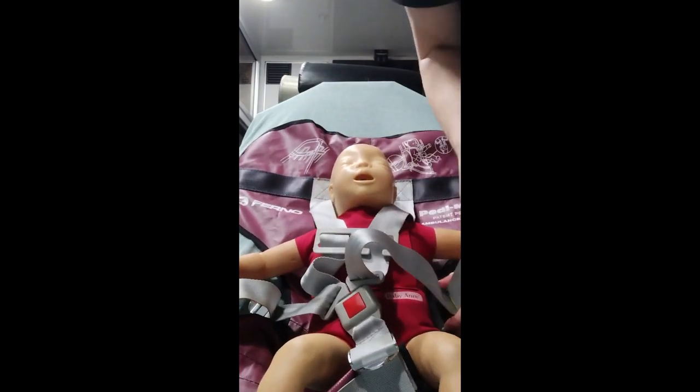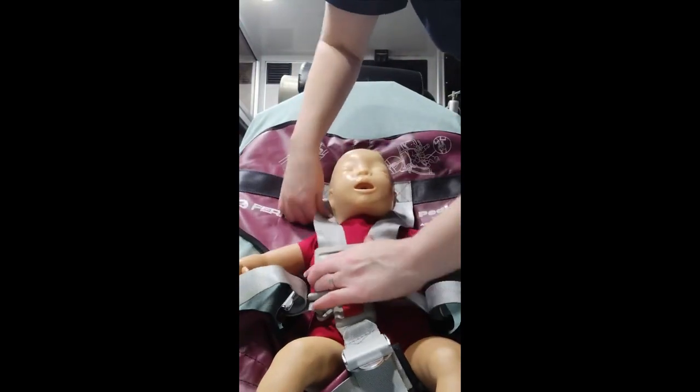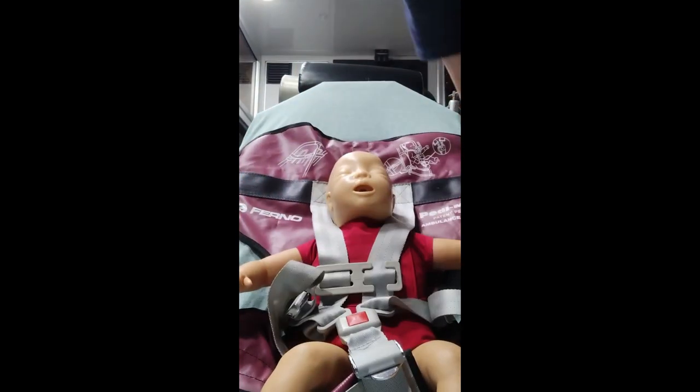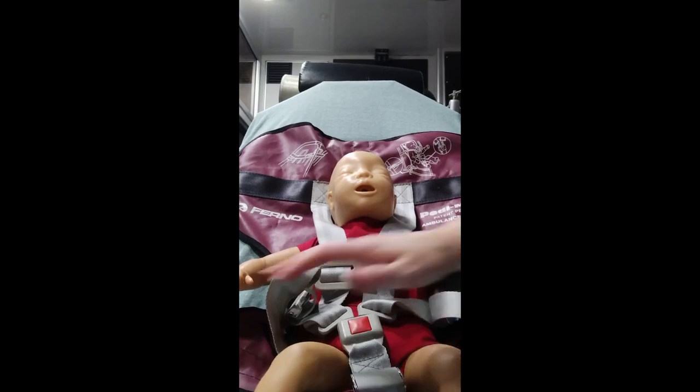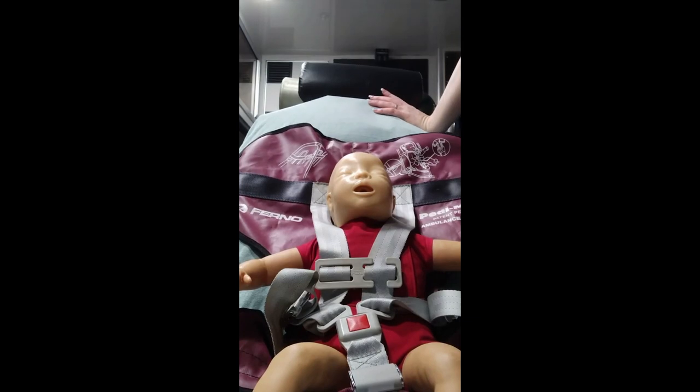These straps are of course adjustable, so we want to make sure they're tucked in. Now the PD mate is on there and the baby is on there.